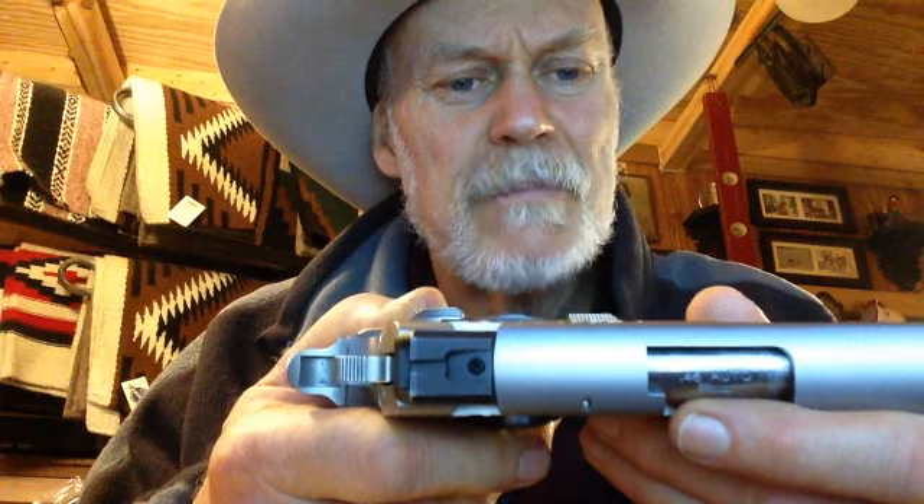I fixed it. I got it adjusted, and this is kind of a unique idea. I put it, as you can see, dead center on the slide. Because sights usually work if they're dead center.